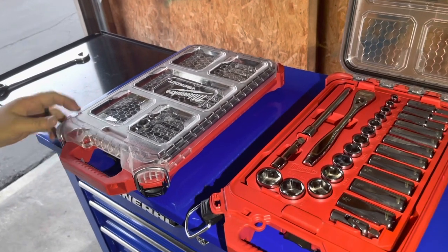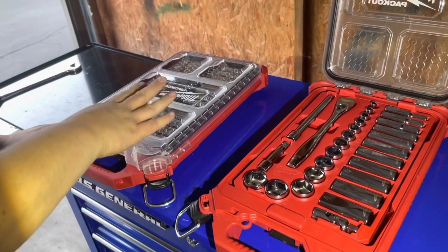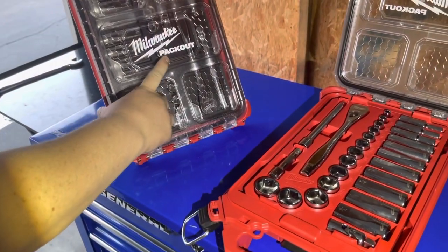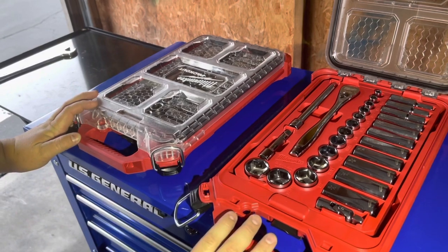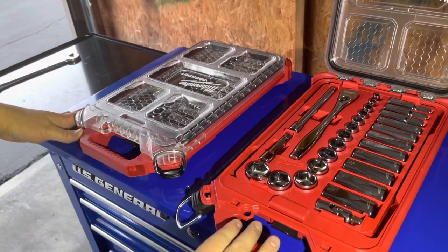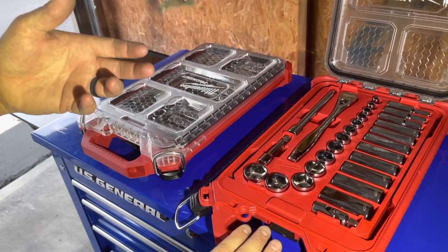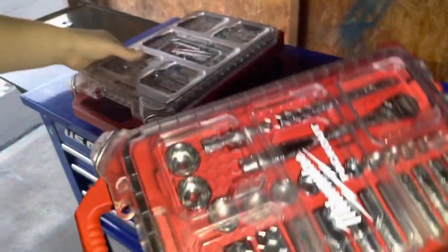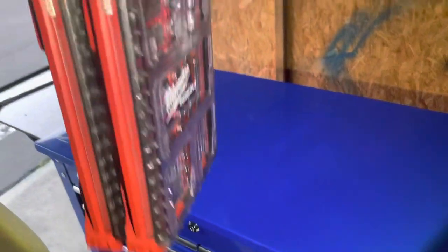I got these on sale around Christmas time for about a hundred bucks, and I love them. Also, the case is part of Milwaukee's Packout system — it's a system of different mobile toolboxes you can buy in different sizes. You have the main one with wheels and others you can stack on top. The Packout is basically stackable, mobile workboxes. You set it on top and push in, and now they're locked together.